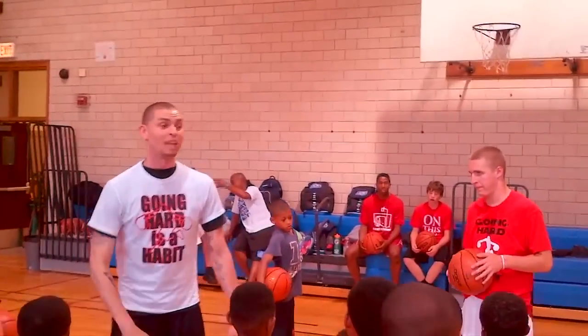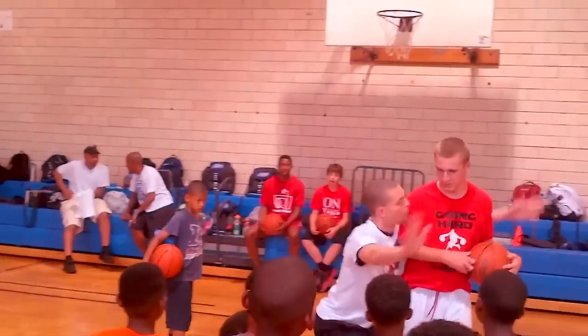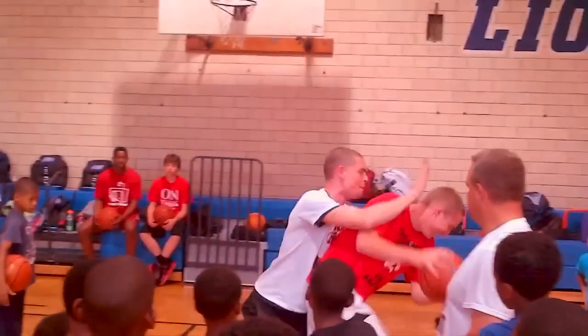When you guys get to high school, there are going to be teams that play defense like this. Here are a few more places where we have held camps and training sessions.